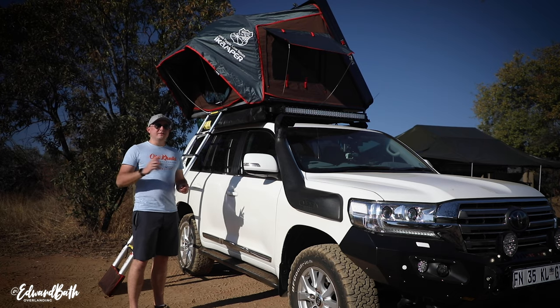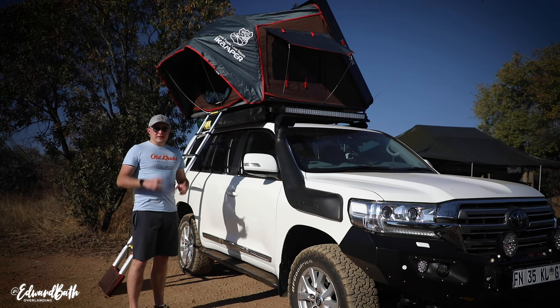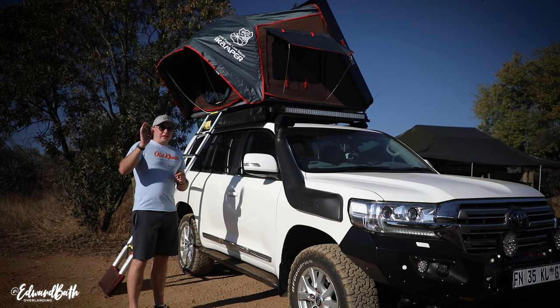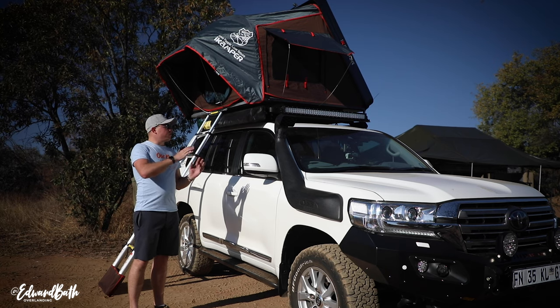As for things I don't like about the interior — I can't really find any. Another great aspect of this tent are the zips. The quality is superb. They don't feel like they're ever going to strip. Great quality zips are a very good indication of the quality of materials used in the rooftop tent's construction.